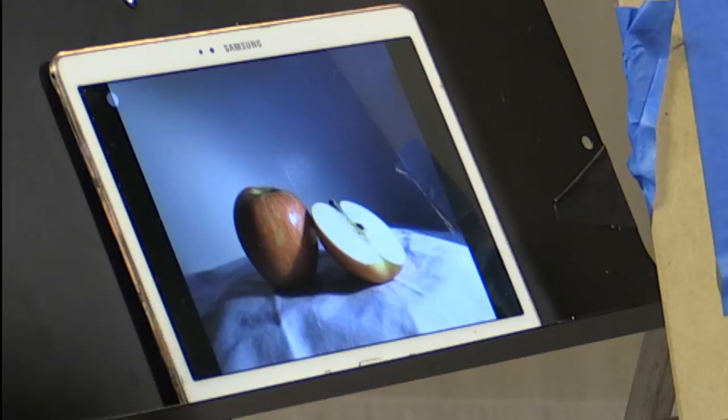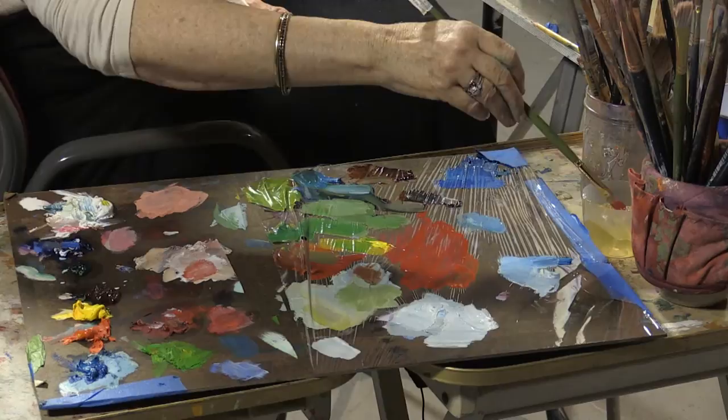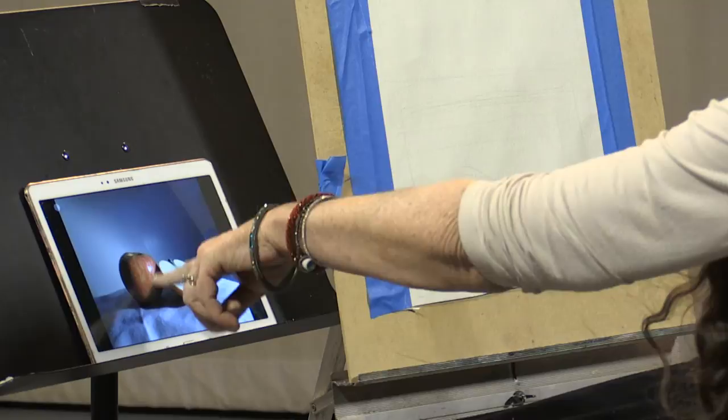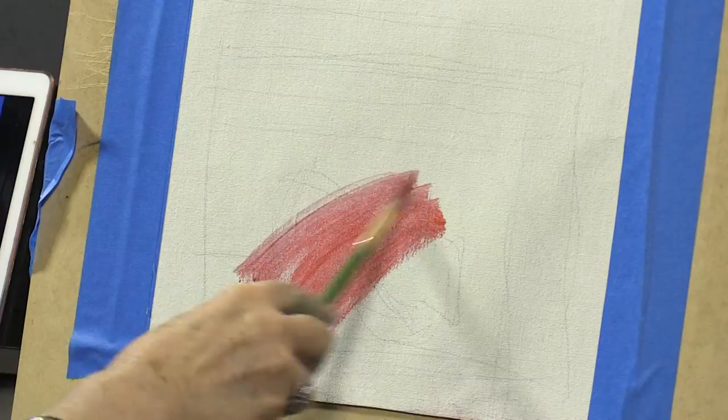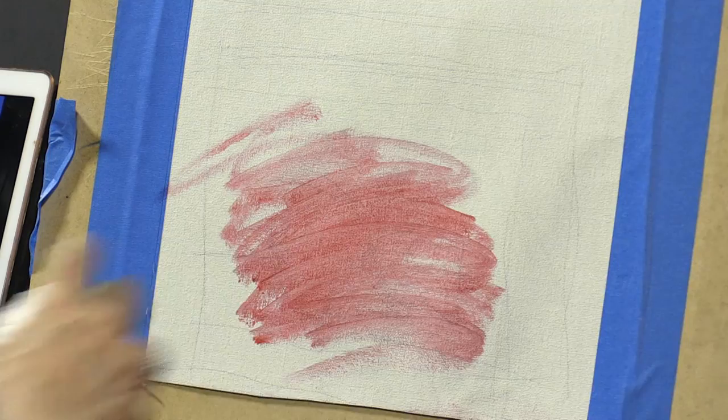So what is the first step? Kill the white. I am again going to pick a transparent version of the brightest color I see, because ultimately I think I won't be happy unless that apple is as contrasting and bright as it appears to be.